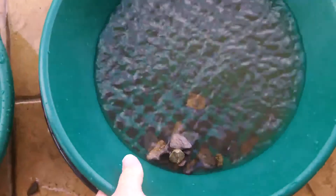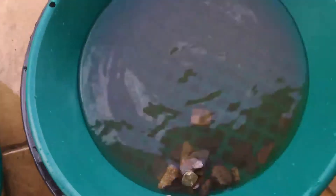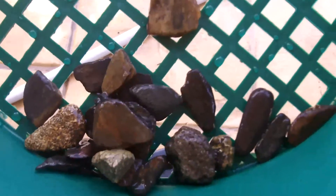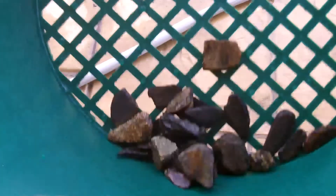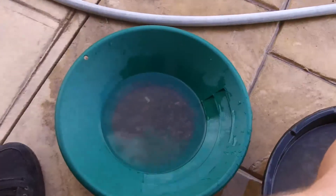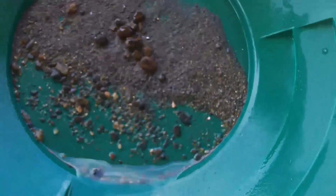I'm almost done panning. I put the little sifter down there — once I start panning, all the big stuff gets caught in it. This material looks pretty natural because there are just some big rocks and it wasn't really classified. Let's see what we can get — there's gold in there.